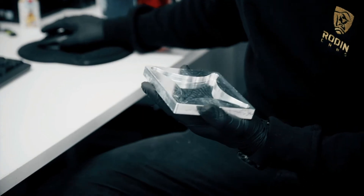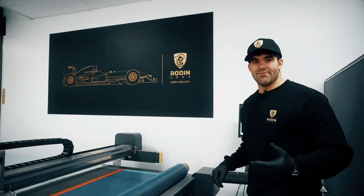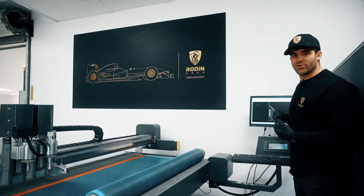Here we have a 3D model for the data logger mount for the FZ. Here we have our CNC table cutter, and here are the files ready to cut — they were just produced on the computer from our 3D model.